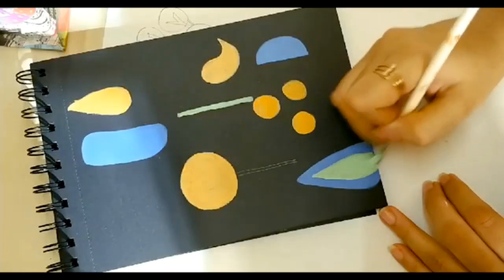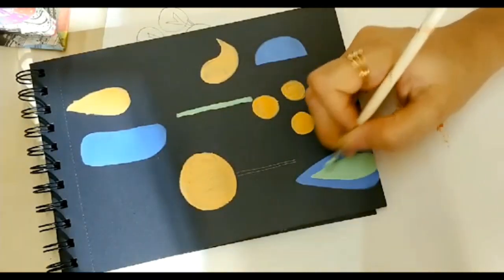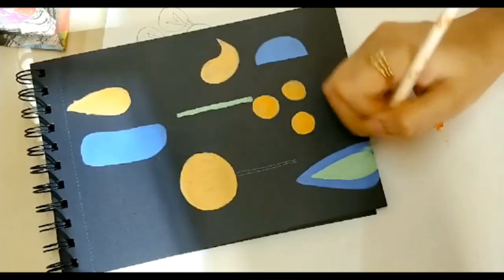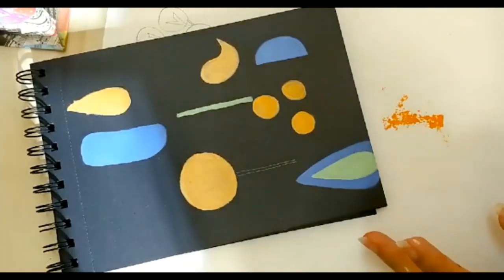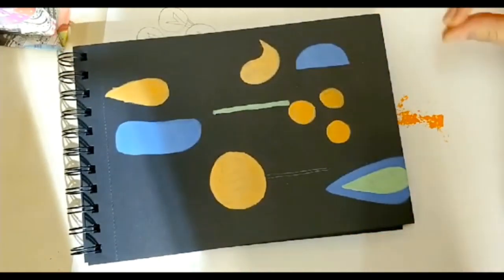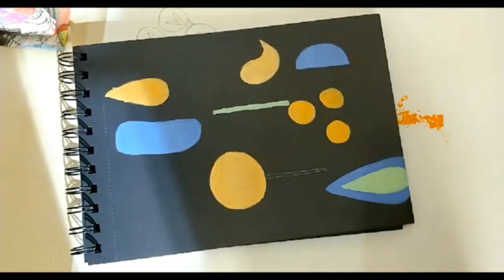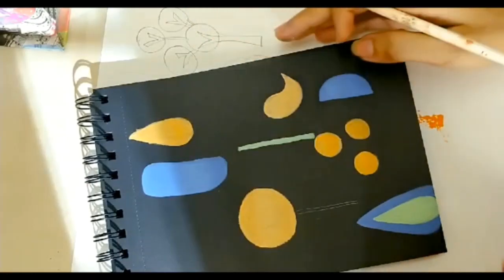I'm also going to show you with poster paints — the next color I'll use is from my poster colors and I'll show you how it looks on a black paper. If you don't have a black paper right now, it's okay — use a white paper and start doodling along. You can paint on tiles or any medium you want. Now I think I'll do a tree over here.